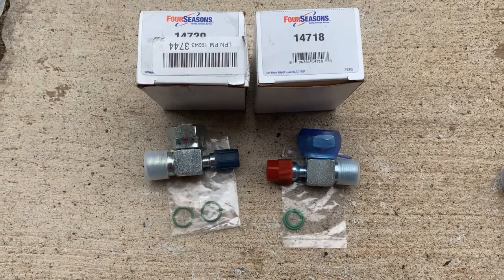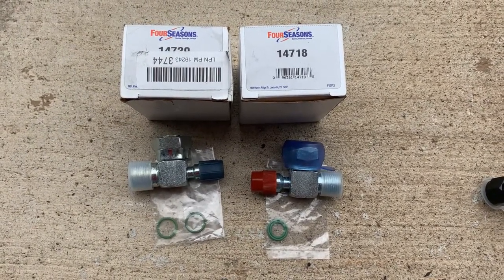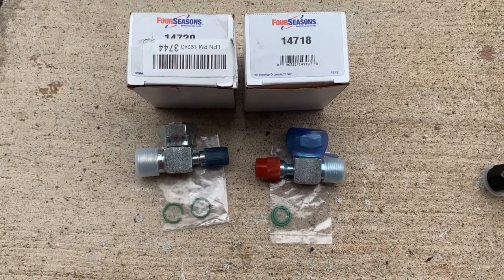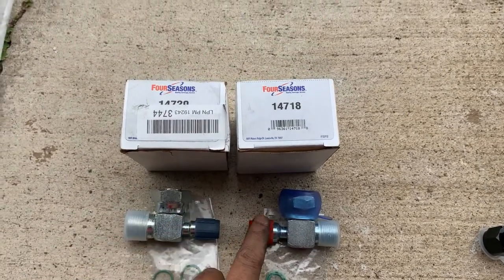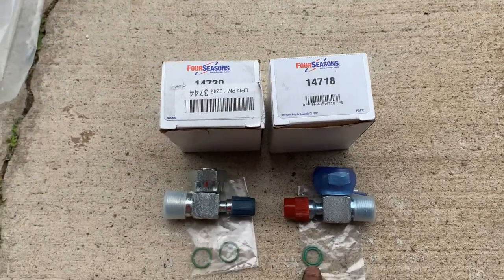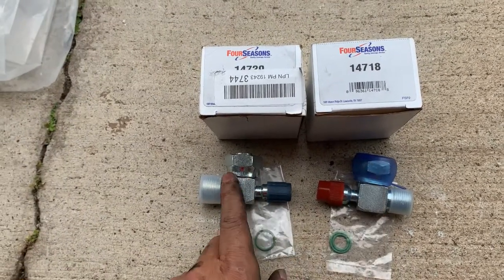And these are the two valves I purchased. Four Seasons part number is 14718 for high pressure size and 14720 for low pressure size. I checked this quick coupling works with the existing manifold, and the valve came with O-rings. That's great. And I'm gonna test this fitting — I think they're gonna fit to the compressor.